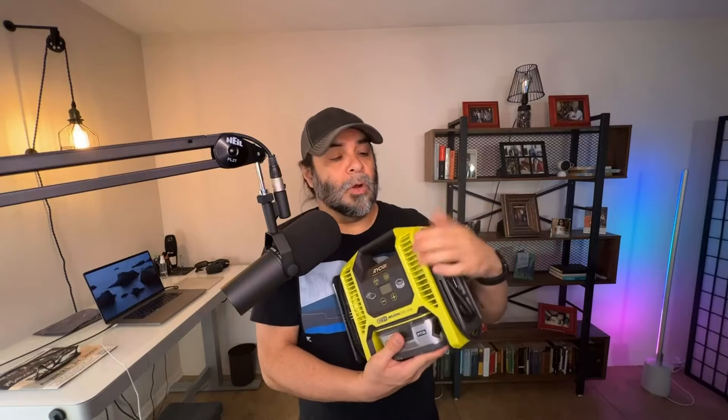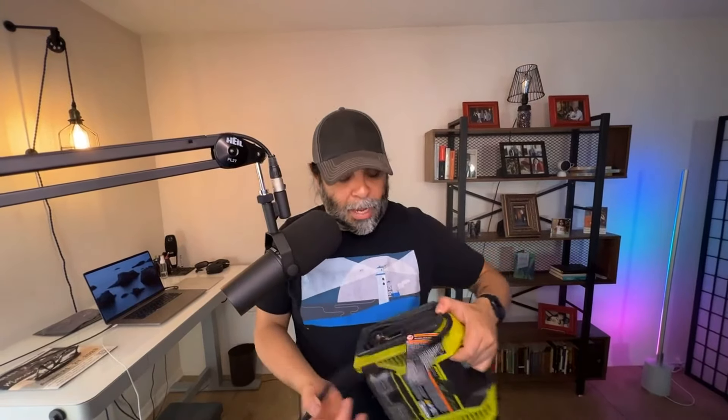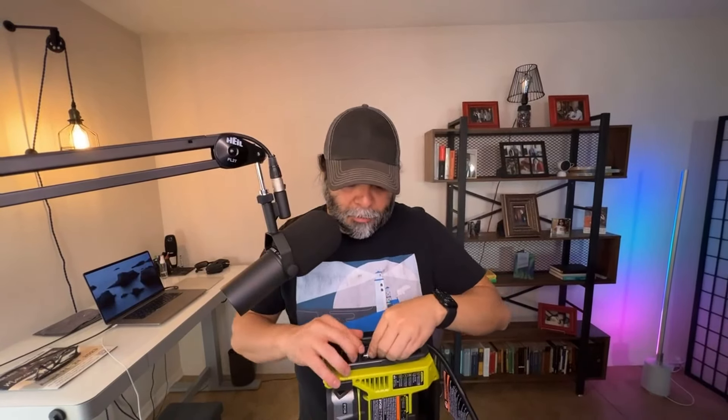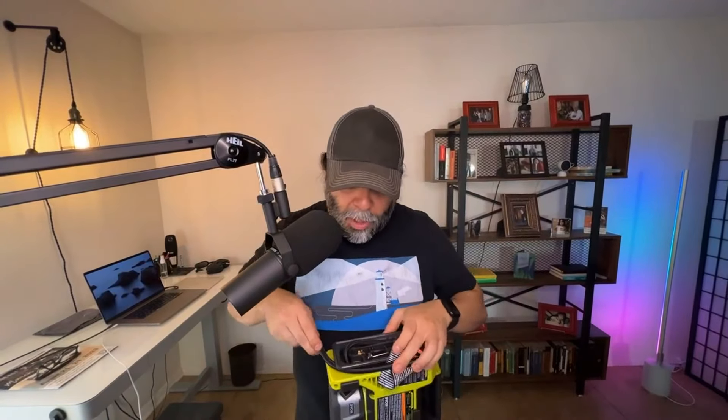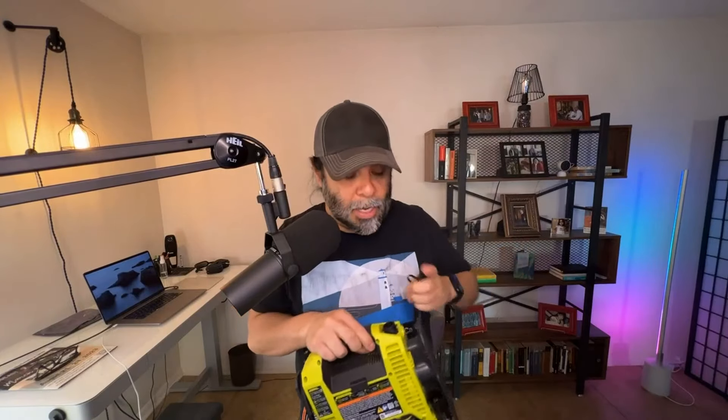So just a couple of features — I'm sure you've already seen them. Over here on the side where the tube is, this is the inflator tube that you're going to use. You screw this tip onto your valve for your tire and then inflate it. It also has some fixtures for if you want to air up a soccer ball, a basketball, a football, something like that. There are two different settings and two different modes on this.